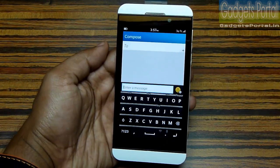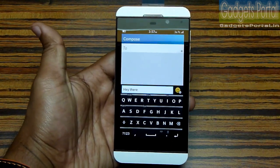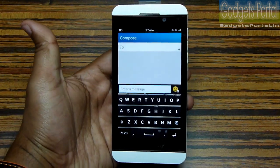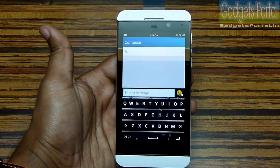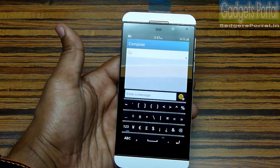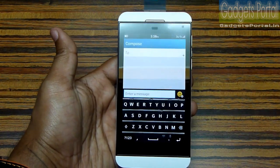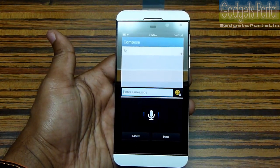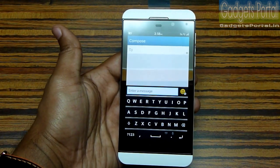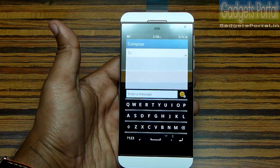You are getting some suggested words and you can use them just by swiping up. You can also delete a single word by swiping on the keyboard from right to left. You can swipe down with one finger to get the numerical keypad, again to get punctuation marks, and again to return to the normal QWERTY keypad. You can also use the voice input option to write messages.